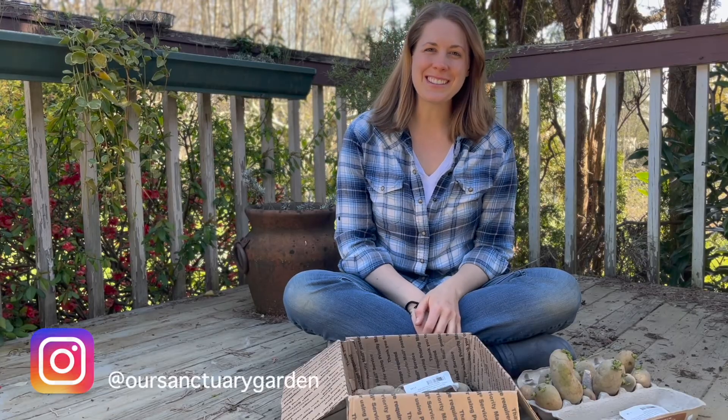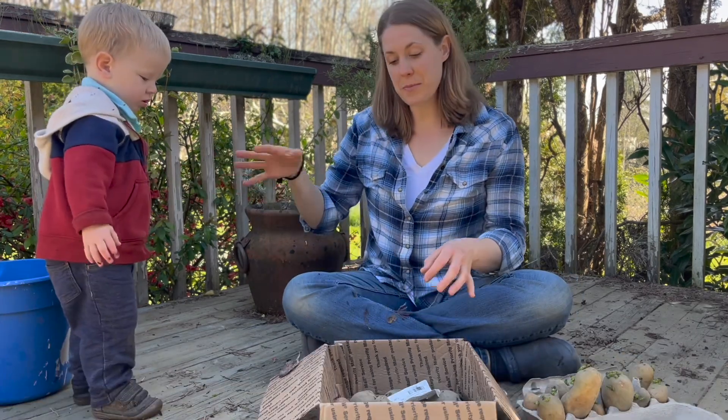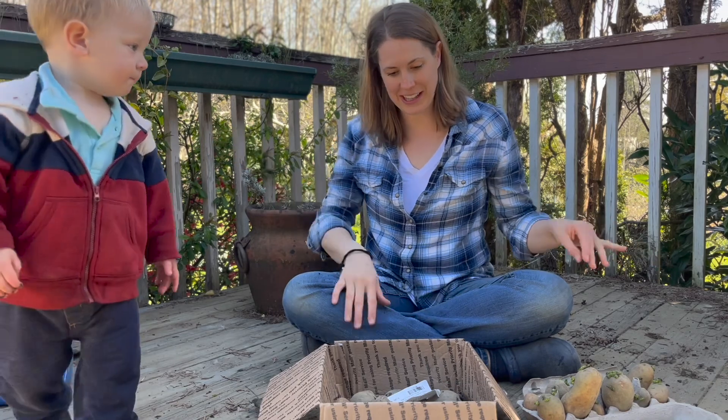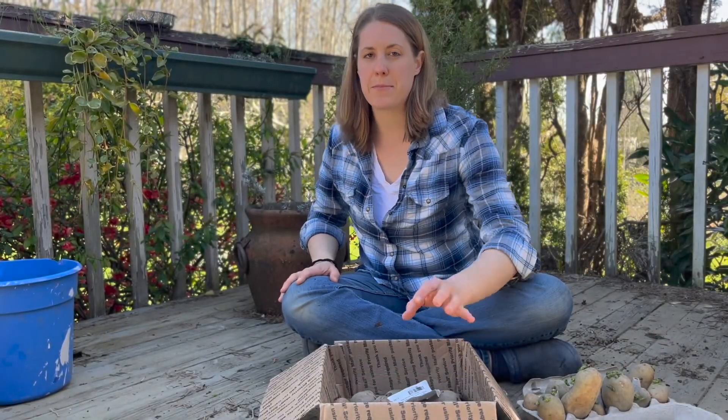Hello and welcome back to Sanctuary Gardens. I'm Jolene, and if this is your first time, welcome, and if it's not your first time, welcome back. My son is going to be coming in and out here because it's not his nap time yet, and I try to usually do videos at his nap time.